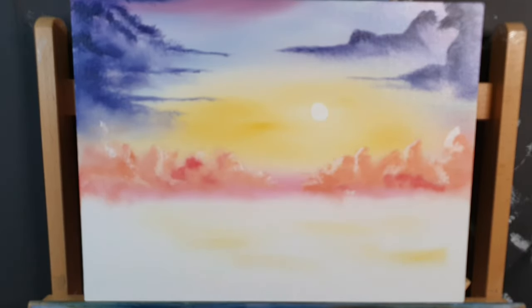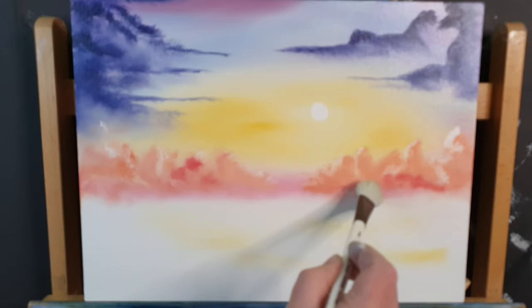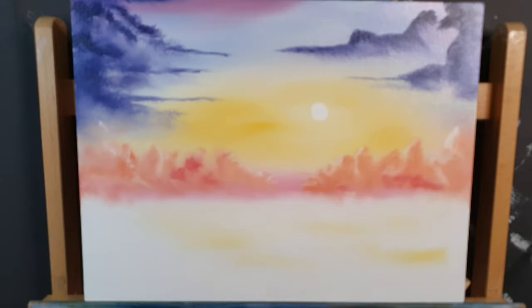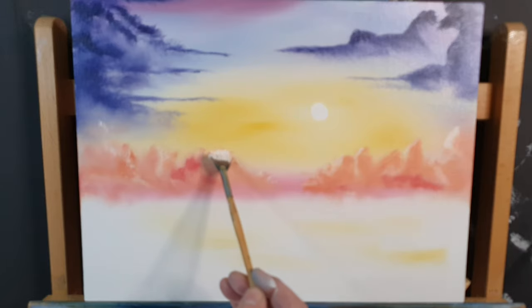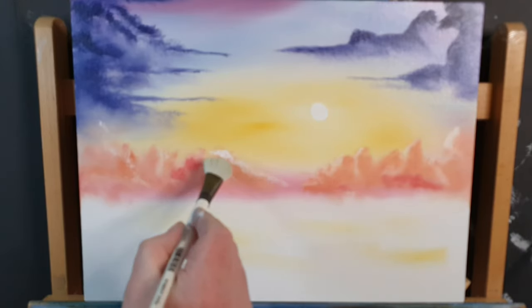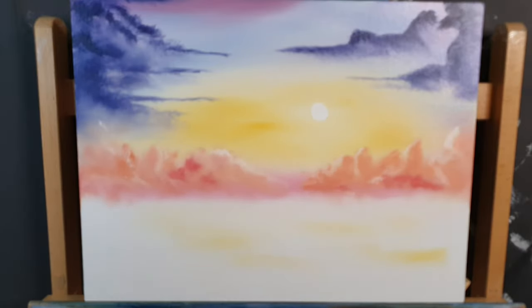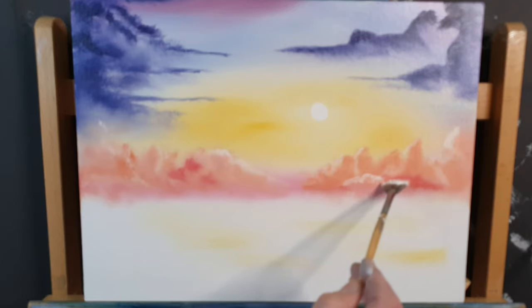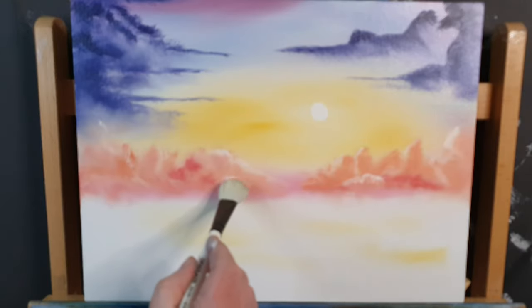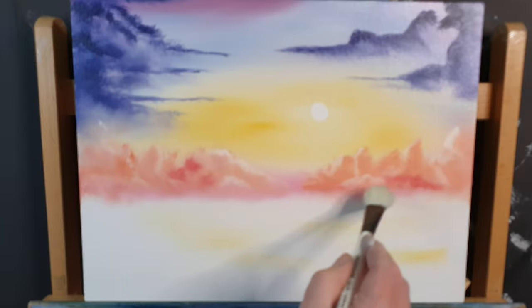Let's get that blender brush again and just tweak these a little bit — just there, just right where the sun will catch, right where the sun is going. You can play for hours doing this — you have unlimited time, you could really play for hours and create all sorts of wonderful lovely effects.